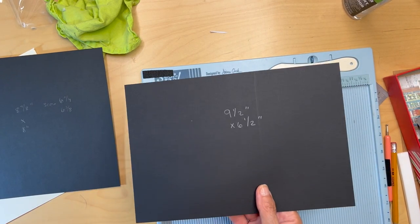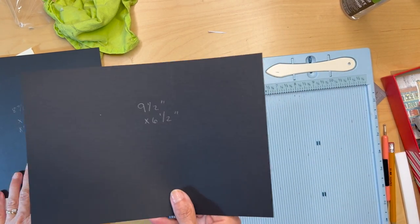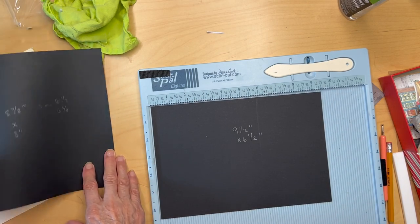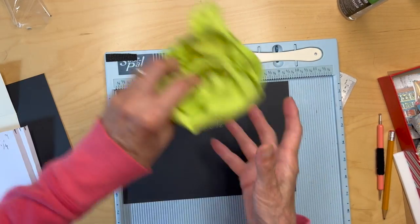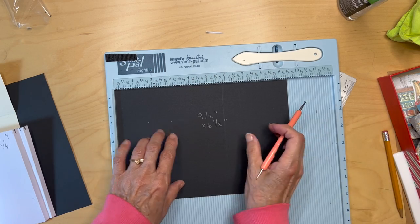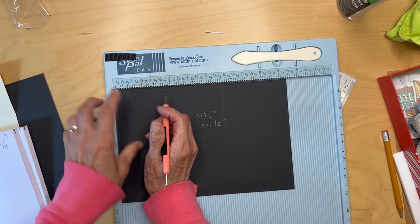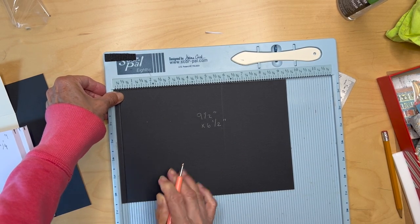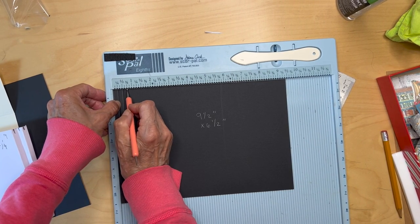We're going to be making the back inside cover envelope. You are going to cut a piece of black cardstock nine and a half inches by six and a half inches. You will be putting it in the paper trimmer scoreboard with the nine and a half inch side up, and you are going to score it at a quarter of an inch, a half an inch, and three quarters of an inch.